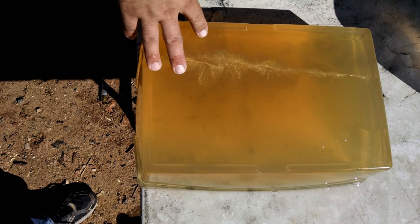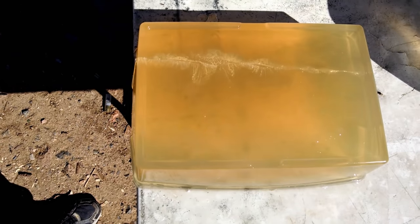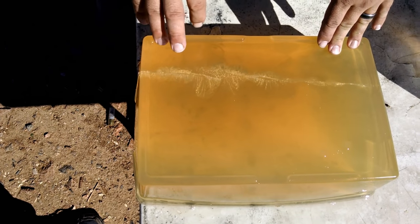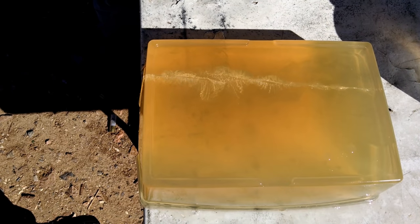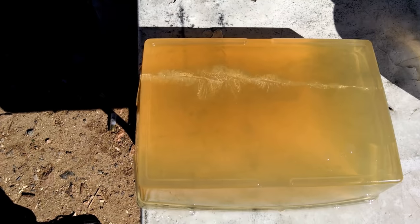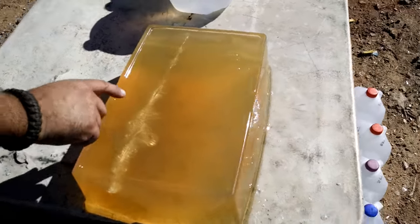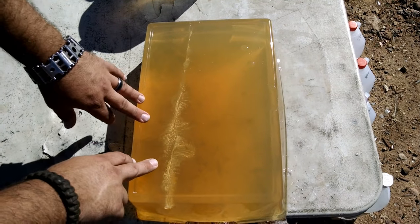Except gelatin isn't nearly as elastic as real tissue is, with the exception of brain and liver tissue. Most soft tissues — organs, muscle, fat — can expand a great deal and then collapse back in with very little injury. Gelatin can't stretch as much, so it cracks and tears around where the stretch cavity was, and you'll see that on the high speed.